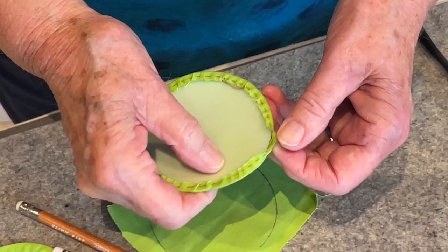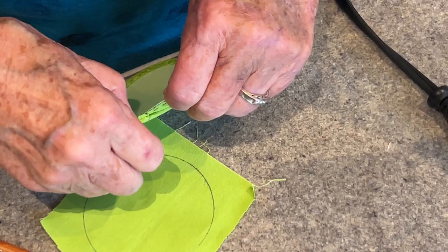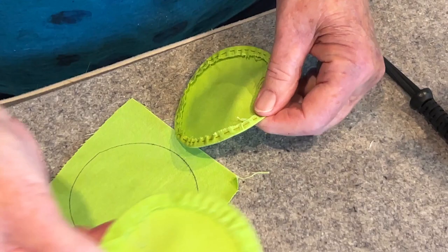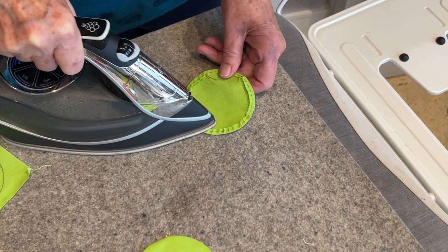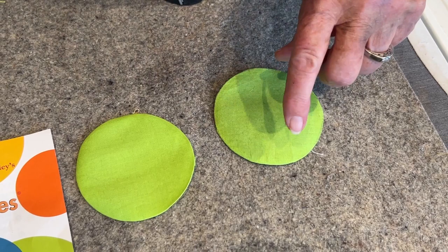Now to get this out, it's really not that hard because it's bendable plastic. There it came out. Here's a finished one — you can see how nice it looks. I'm just going to repress this now that the plastic is out, and I have a nice circle that is ready to stitch in place.